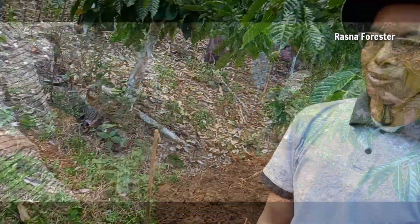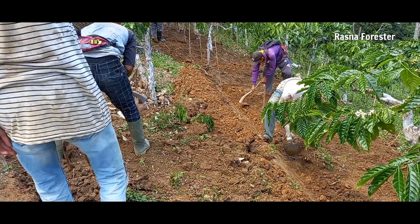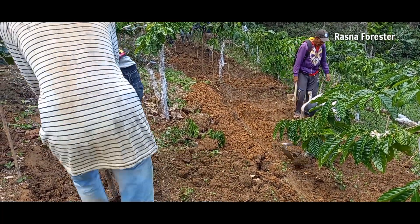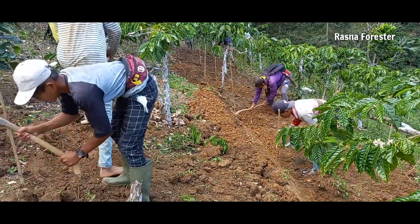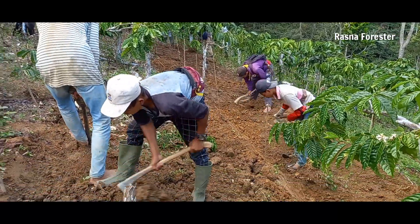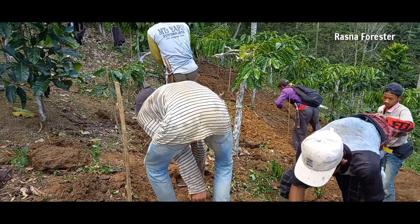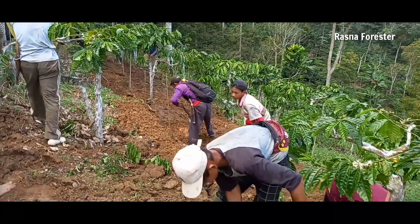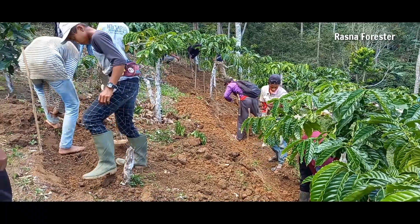Inilah proses pembuatan teras bangku di kebunnya Pak Sarno, anggota Kelompok Tani Hutan Sido Makmur, Desa Puramekar, Kecamatan Gedung Surian, Kabupaten Lampung Barat, KPH Liwa. Sudah kita mulai siang hari ini. Yang bekerja ada sekitar 14 orang. Kalau bekerja 14 orang, pembuatan teras itu cepat — kita saling bahu-membahu sehingga tenaga tidak terkuras.